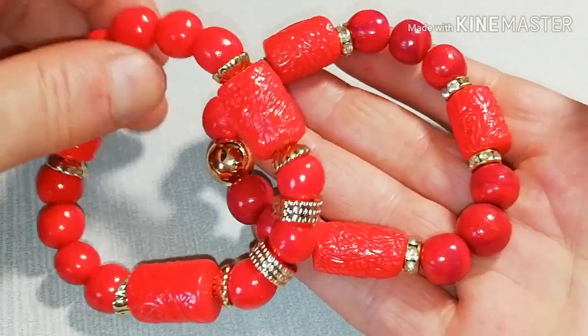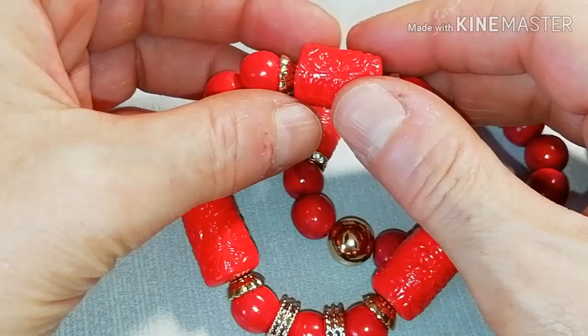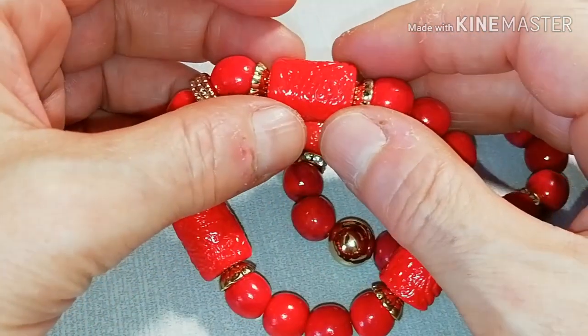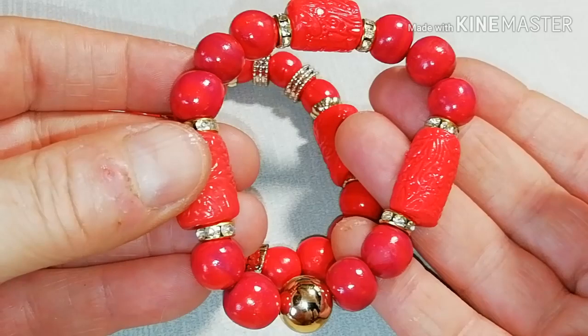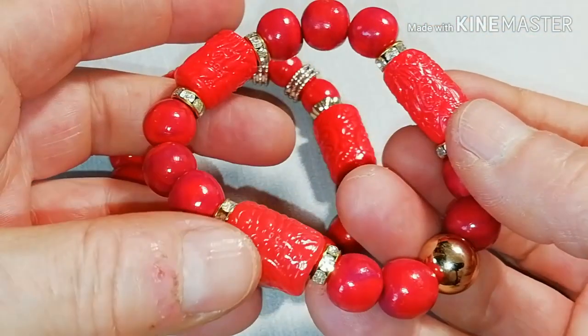Welcome to Babonga's channel. If you want to know how you can make beautiful polymer clay coral bracelets like these, stay with me until the end of this video.